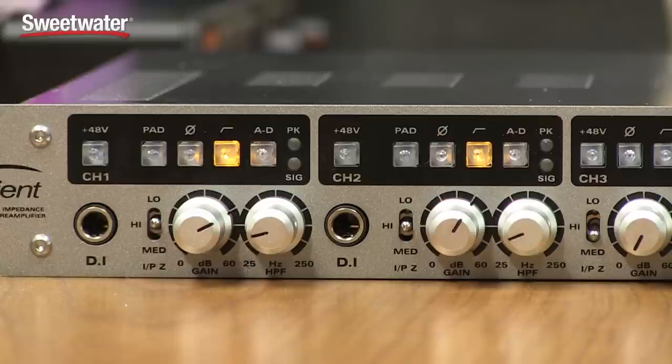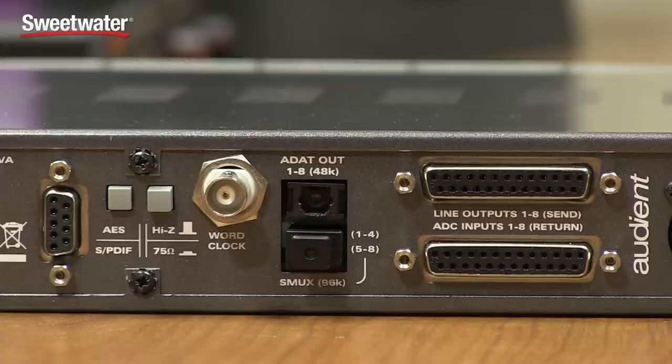The ASP880 is an 8-channel microphone preamp. The first two channels also feature direct inputs that will accept output from a guitar or a bass at instrument level signals. The 880 will feed 8 channels of analog output balanced into your audio interface, or it also has ADAT and AES-EBU digital format outputs that you could run into your audio interface if it has a digital input connection.